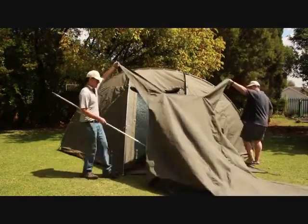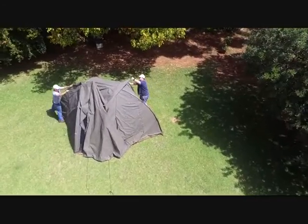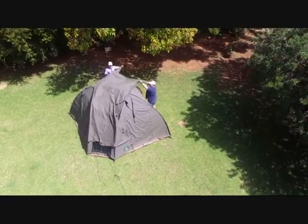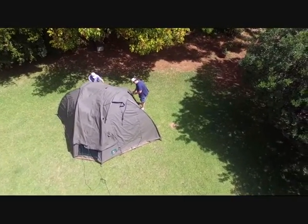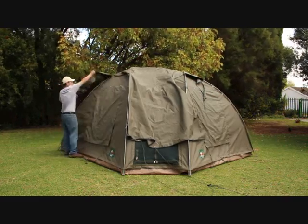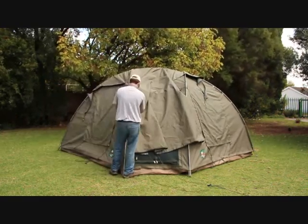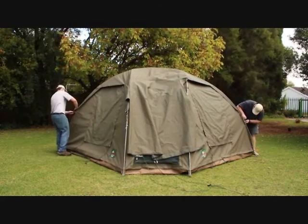Lastly, add the flysheet. This keeps the tent cooler and adds extra waterproofing. If you're short like me, use one of the extra poles to help the flysheet over the top of the main tent. Make sure that the square flap will be over the doorway. You will find several legs on the flysheet — clip them wherever is convenient on the frame and tighten the straps. Do not over tighten them.